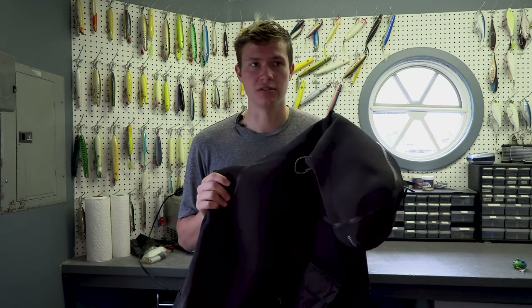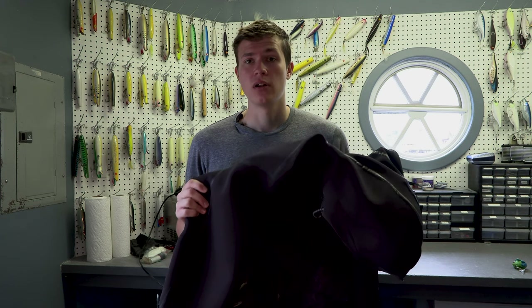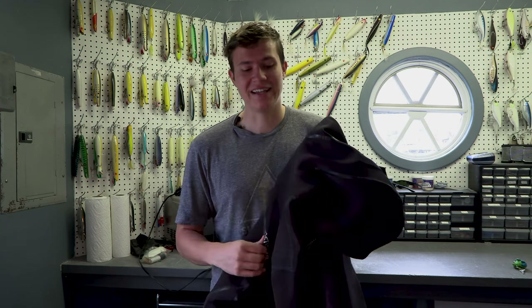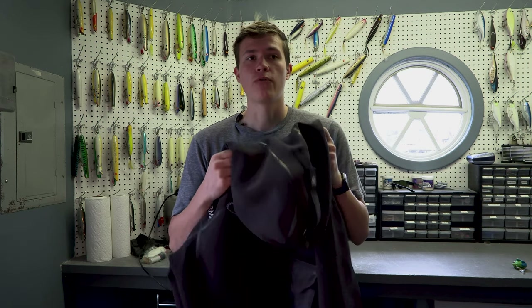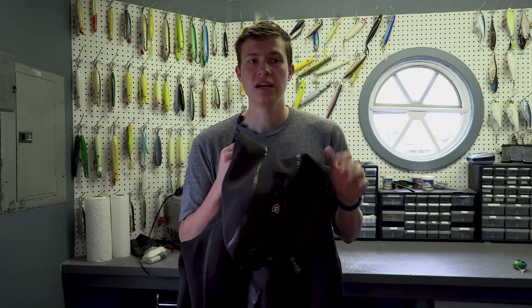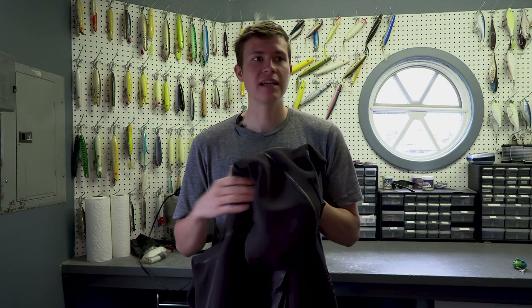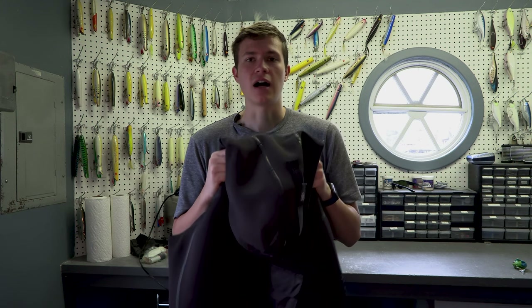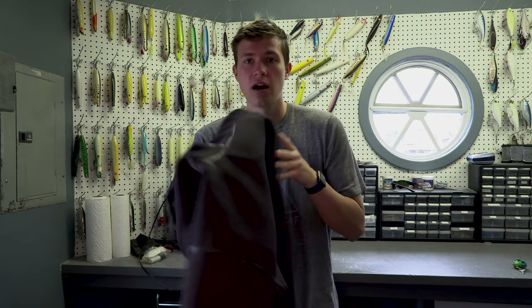The one downside to this is that because it's so sealed, it's not very breathable. So when you're fishing in the summer, you're going to sweat in this thing — it gets hot. But for all of those upsides and how dry it's going to keep you and how warm you're going to be, it's unbelievable for fishing in hurricanes, spring, fall, all year round. I love this Stormer jacket — they're absolutely fantastic.